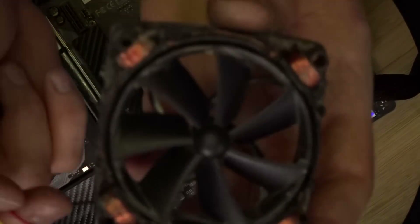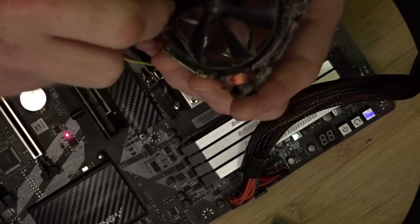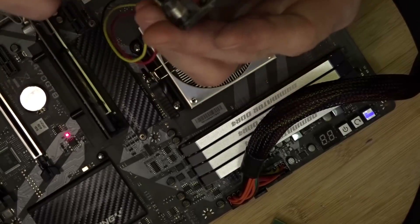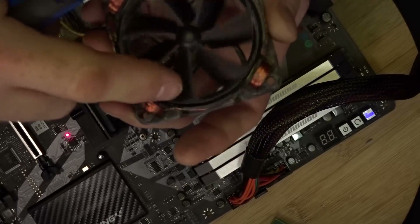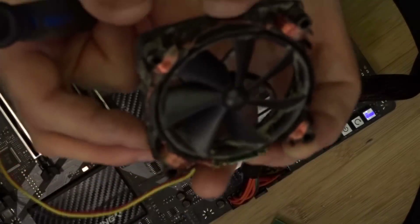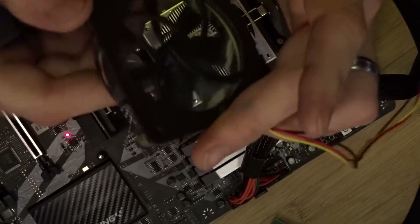So that's what the fan looks like inside — pretty interesting. You can see four coils, and there'd be magnets surrounding it. I can feel the fan is weighted because it's got magnets all around the end of it. One, two, three, four coils — and she spins with no hub motor in the center.